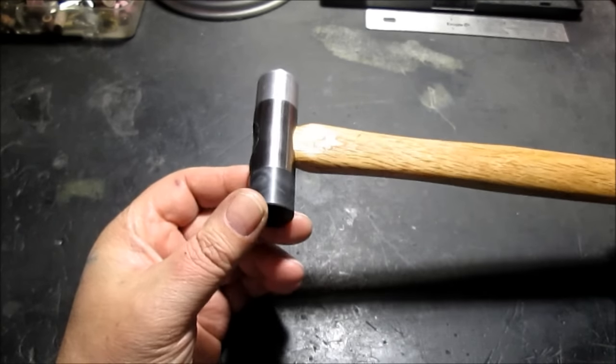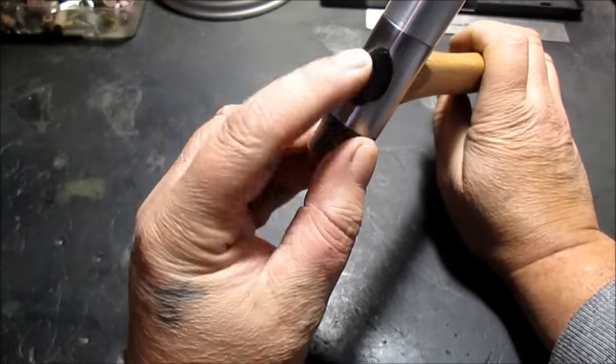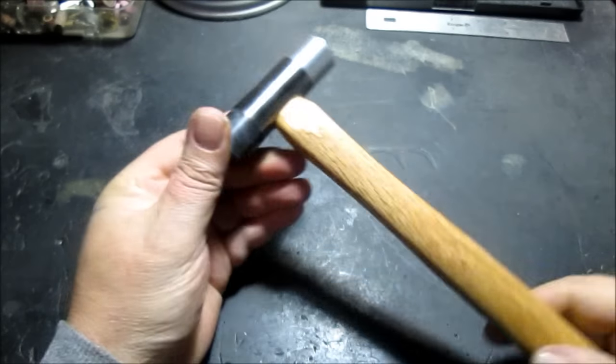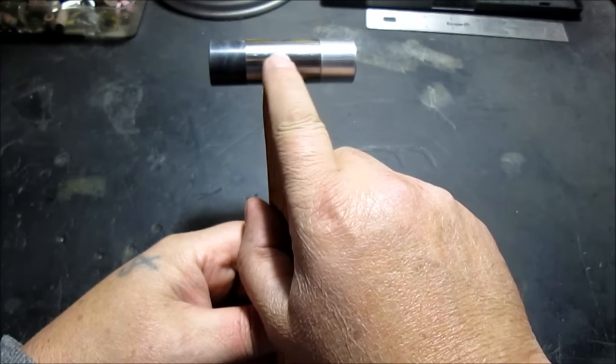Hello YouTube. This is a hammer I've been working on — I finally got done. That's just some glue in there. This is three inches total, and this is an inch and a half.